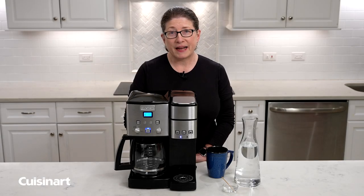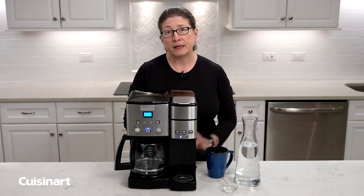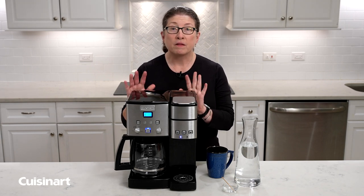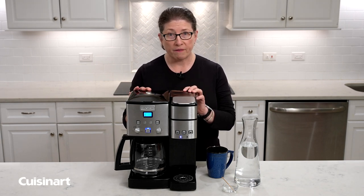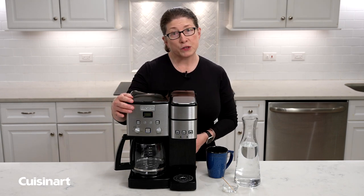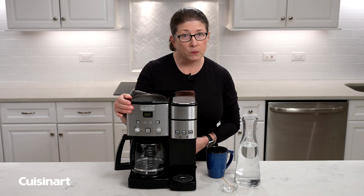Hi, I'm Mary Rogers and I'm here today to show you how to stop leakage from the back of your single-serve coffee maker reservoir. The first thing we're going to do is unplug the coffee maker, and now I'm going to turn this around so that you can see what I'm going to do.